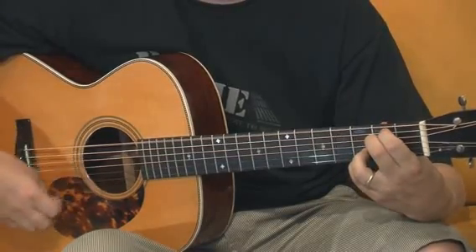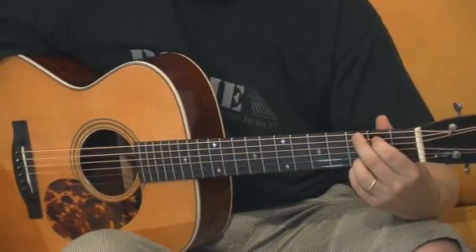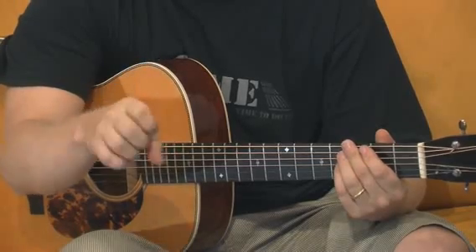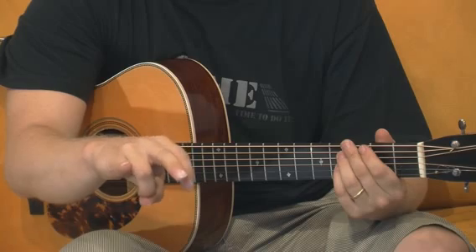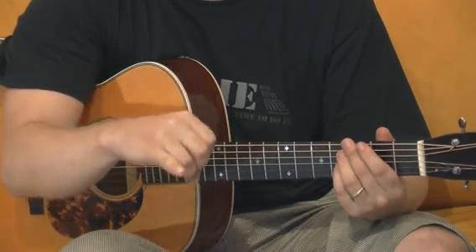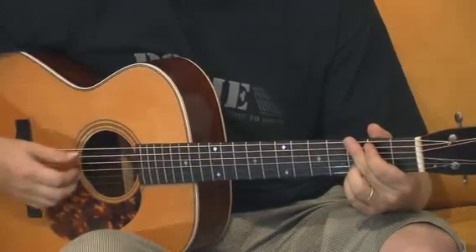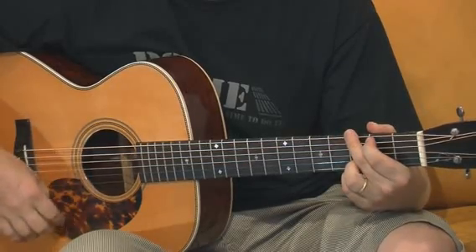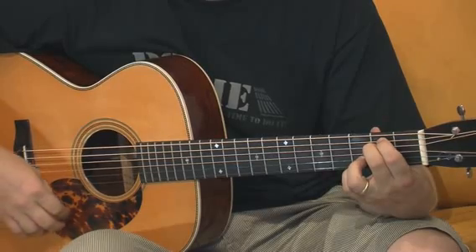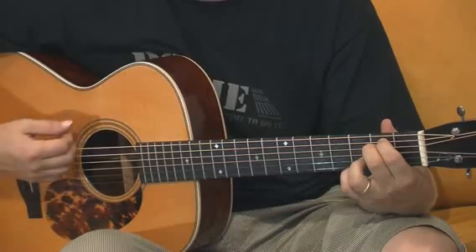After this we play again the E minor. Then I do a little rasguedo kind of thing to alternate the strumming pattern. What I do here is: I have my hand like this, and I put my ring finger under my thumb and let it go — all fingers actually: ring, middle, and index finger. You can try different strings — 2, 3, 4, 5, or 6 strings. So E minor with the rasguedo, and continue strumming: up, up, down, up.